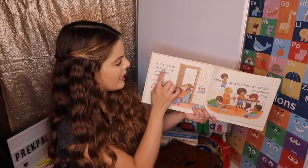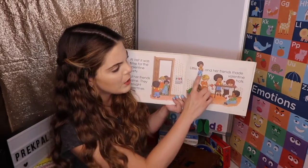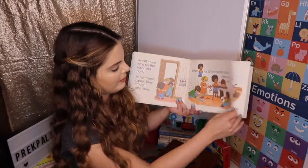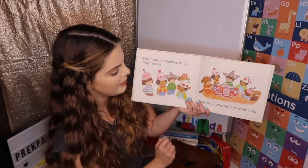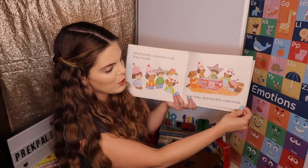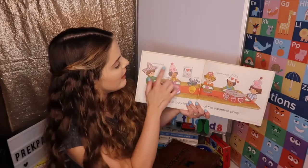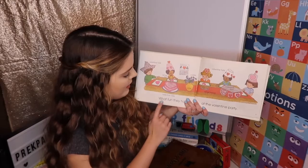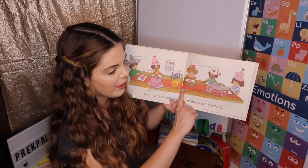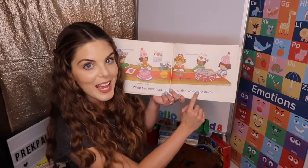At last, it was time for the Valentine party. All her friends came. They brought valentines. Little V and her friends made valentine hats. What pretty valentine hats they made. Then they opened the valentines. They're having so much fun. Have you ever had a Valentine party or any party? They're fun. Valentine hats, velvet vest, violets, valentine cake. Look at all these V words — vase, violet, valentine hats, velvet, valentine box. What fun they had at the valentine party.